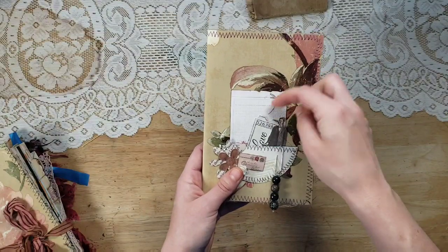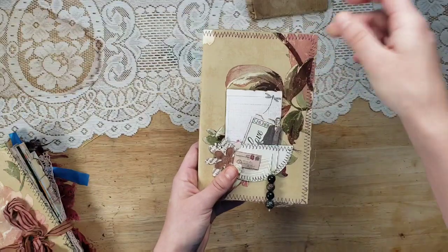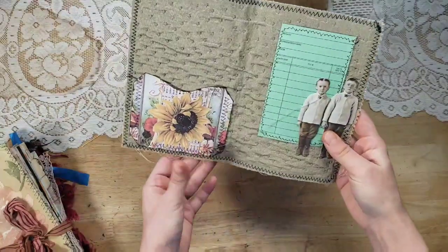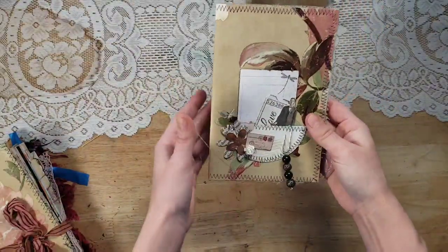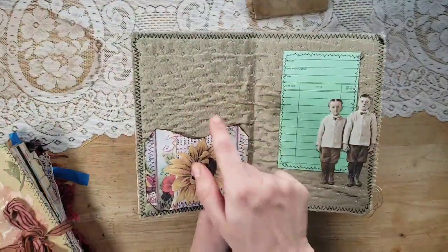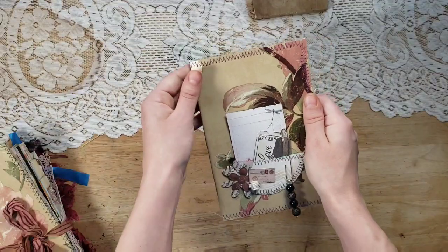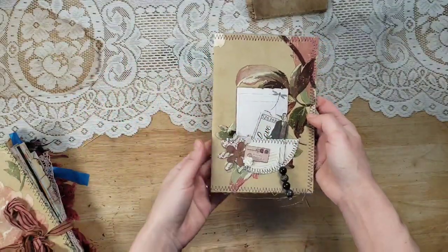There's a little Tim Holtz gentleman, and you can take these out, replace them with other things, use them throughout the journal, put a photo in the pocket — whatever you want. But the cover is ready for you, so all you have to do is put together a signature and stitch it in. It feels so plush — I don't think the camera does justice to the texture and how plush it is. It definitely feels so good in your hand.